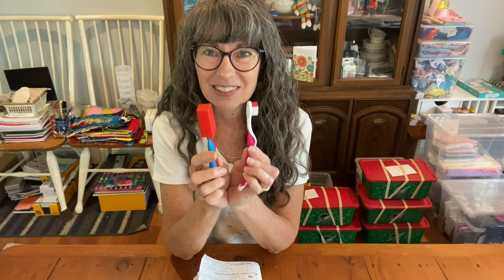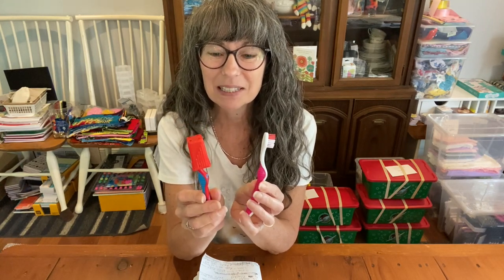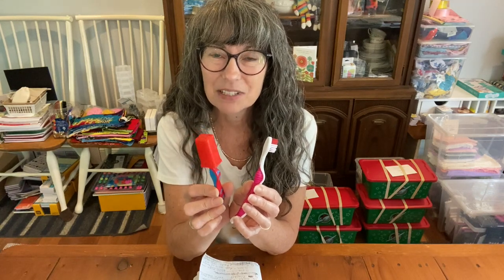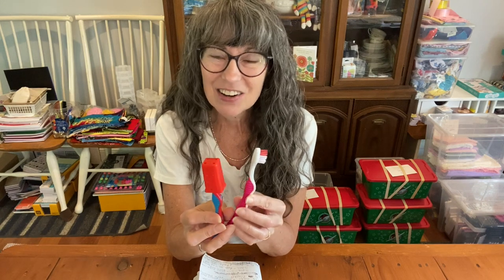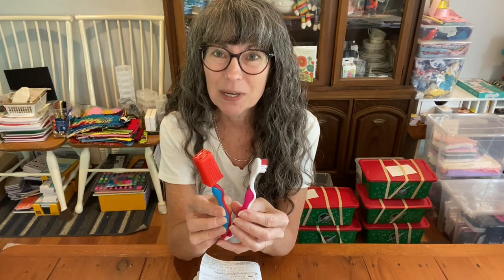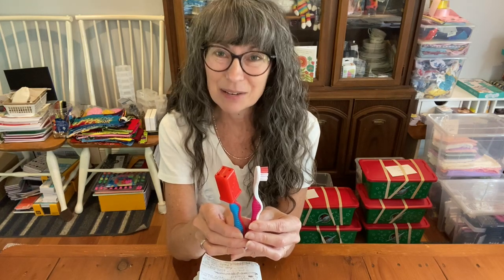What about toothbrushes? Here's the controversy: one has a cap and one doesn't. Some people say don't put a cap on because it breeds bacteria — if the child puts the cap on a wet toothbrush, it won't be good. Others say you have to protect the toothbrush and keep the cap on. Those against caps point out that hygiene standards differ there and children even share toothbrushes. You can send a toothbrush with a cap and they may take it off when it's wet so it won't get moldy. This one stays controversial — you'll have to figure it out.